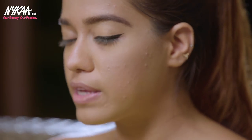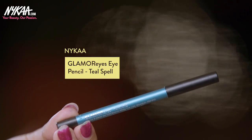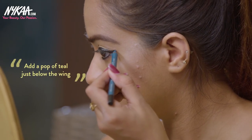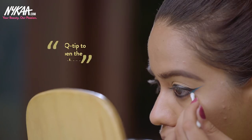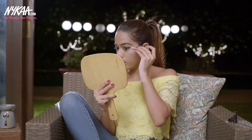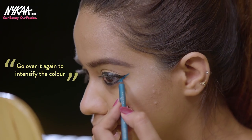Now that I've created the winged liner, I'm going to add a nice bright pop of color underneath it using the Glamorize Kajal in the shade Teal Spell. I absolutely love this color — it's a beautiful shade of emerald — and I'm applying it underneath where I drew the winged liner. I'll take a Q-tip to make a precise line out of the second color, then add a little more to intensify it. This is a great way to add color to your look if you're scared of wearing a bold color.